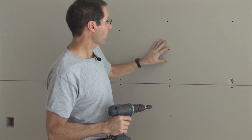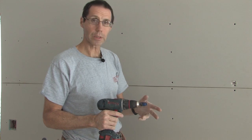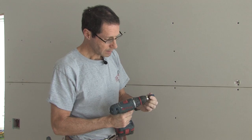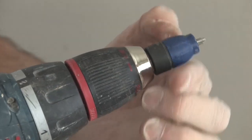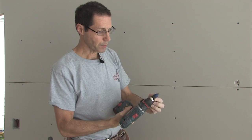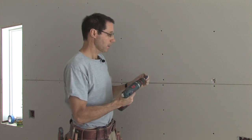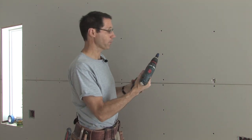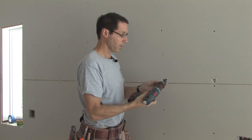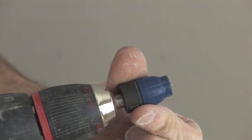Let's say I determined that I don't actually want this screw here and I need to remove it. The dimpler can also be used to extract screws or to set them deeper if needed. All you have to do is give the dimpler a little twist and it'll lock the main frame of the dimpler down, exposing the Phillips bit. Now I can put the drill in reverse and remove that screw. If I want to put it back in, I simply twist it again and it pops out so I can reset the screw.